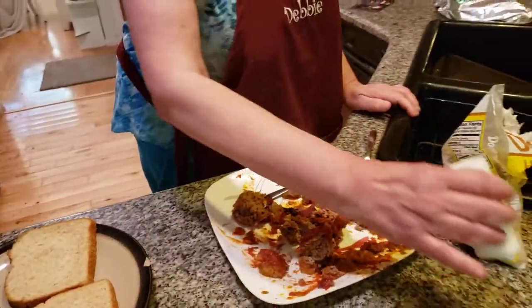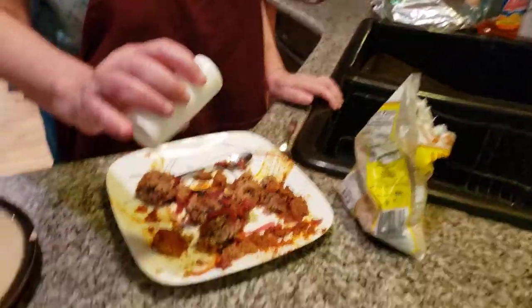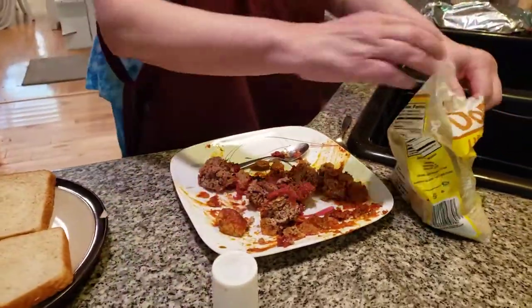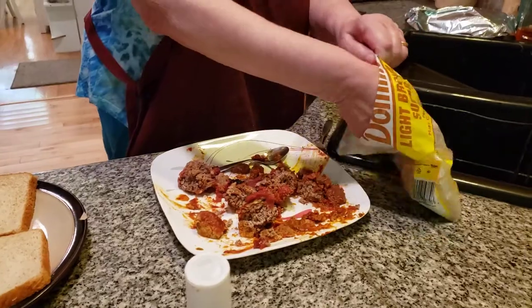Today we're making meatloaf sandwiches. We have meatloaf — you don't ever waste your food. You have leftovers, use it. I used to love when Mom made me a meatloaf sandwich. It was so delicious. It looks like it has brown sugar on it.